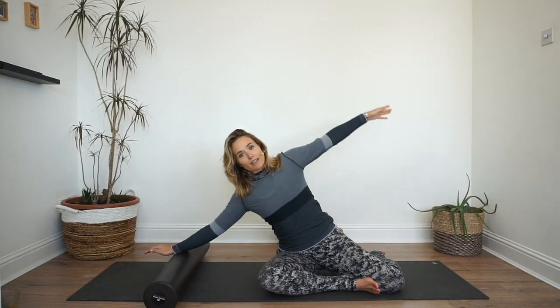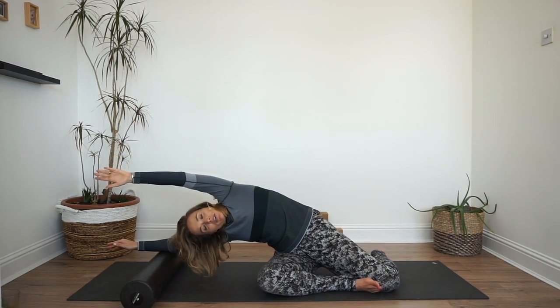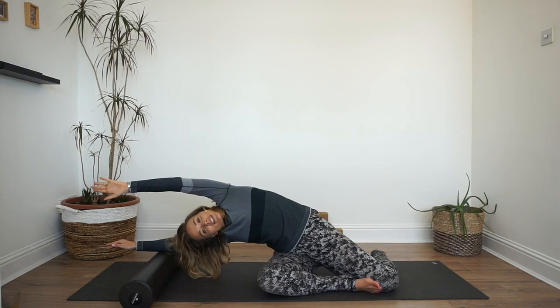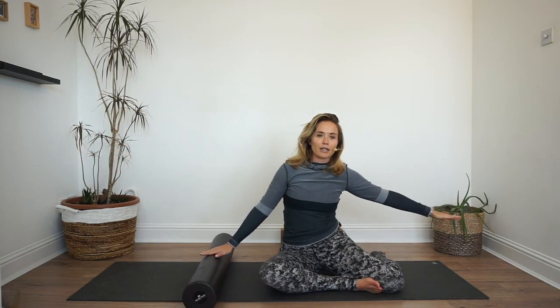Imagine you're going up and over a mountain. Roll the roller out, come up and over into a big side bend into the right side of your body. Take an inhale here, and then that left arm is going to press down into the roller as you come back up.